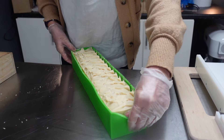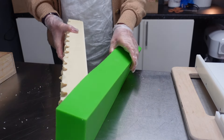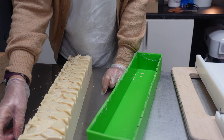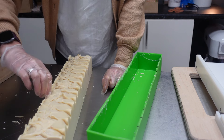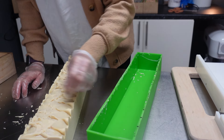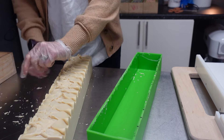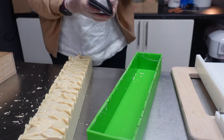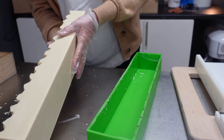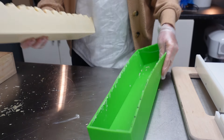I did a 25% water discount yesterday and my batter thickened quicker than it does if I do a higher one. It seems to be a thing — I always thought it would be the opposite way around, and in some cases it is, depending on the fragrance or the oils you're using, or the additives. It all makes a difference, which is why you can never really pinpoint one thing. You have to experience these things for yourself. You can't ask people why something has happened because there are so many factors that go into soap making.